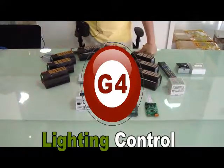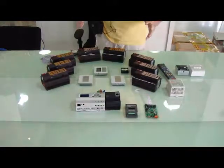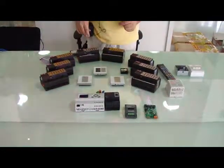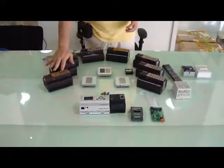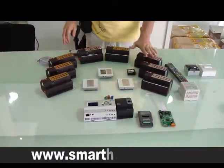Ladies and gentlemen, now we are going to explain to you about the lighting solution by SmartBus G4. As we can see here, this color is for the dimmers and this color is for the relays.